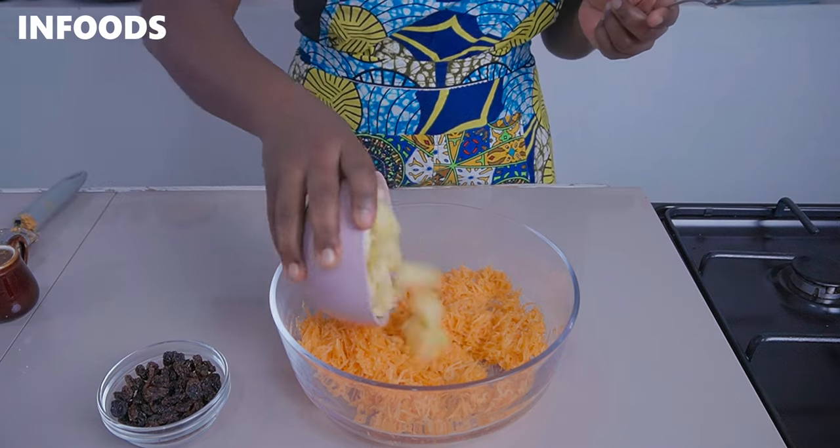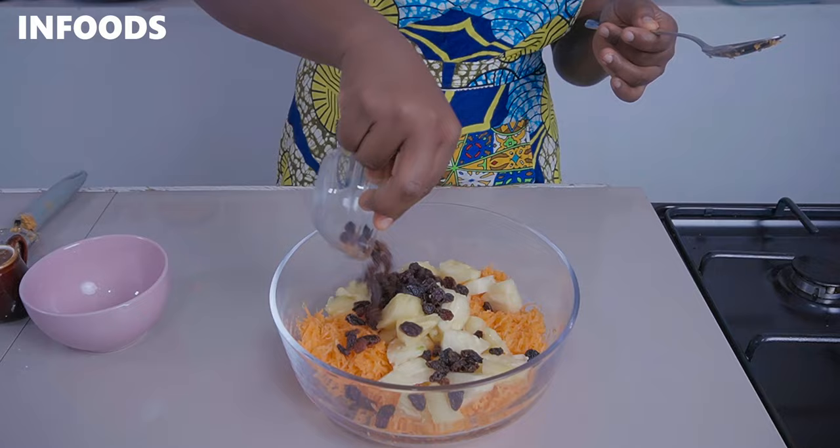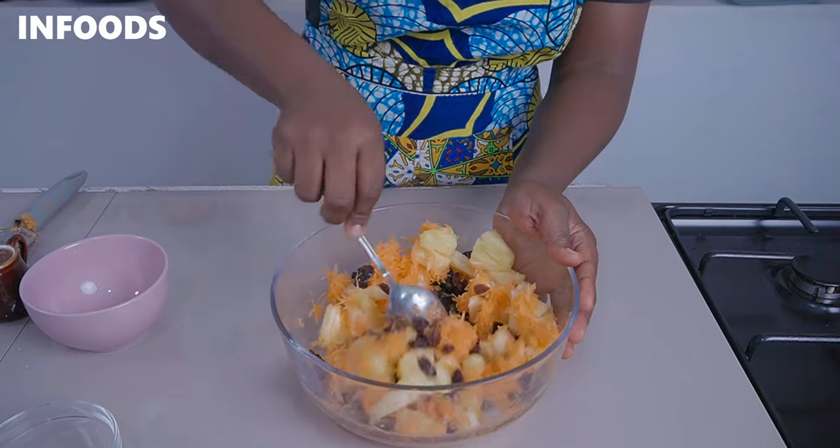Next I'm going to add in my chopped up pineapple together with a third cup of raisins, and using a spoon I'm going to mix everything together until combined.